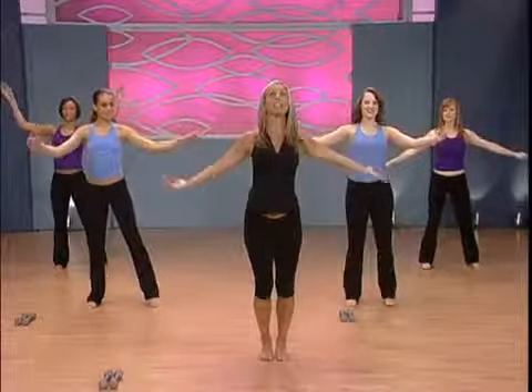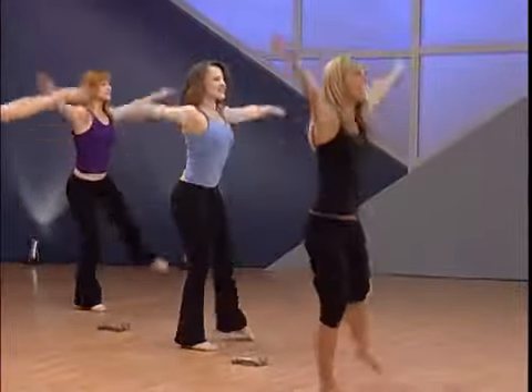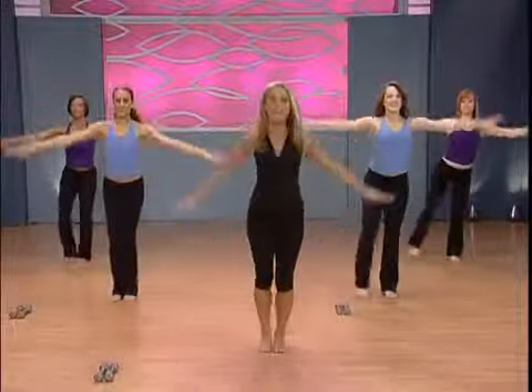Now bend your knees and come down to a squat. Lift up and extend, take it down, stretch all the way up. Extend the body, lengthen yourself — great for the legs, great for the whole body. Beginning our body burn. Last one — lift up and down.